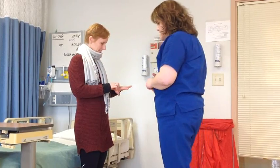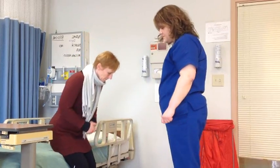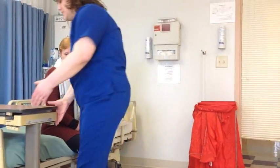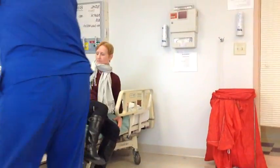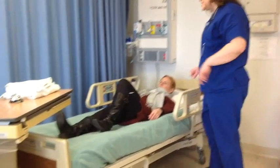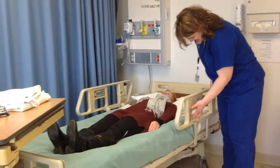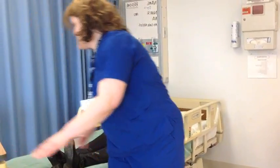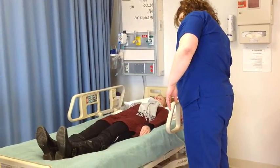No bruises, no tenderness. Looking good. All right, I'm going to have you lay down if that's comfortable. Then I'm going to raise your bed up.